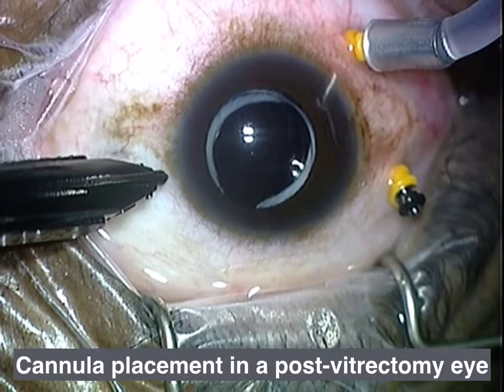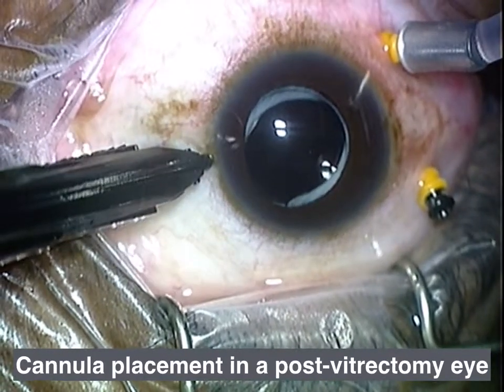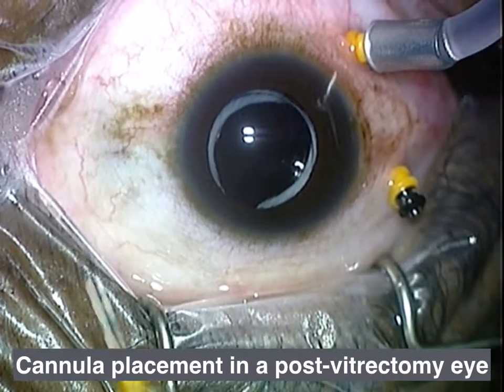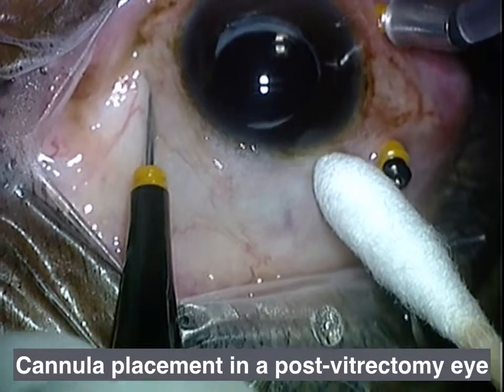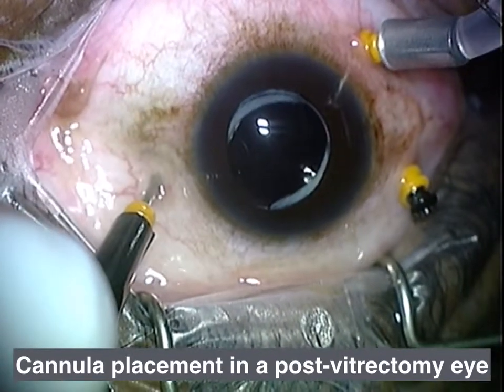I noticed this one time when the eye was full of vitreous hemorrhage — a post-vitrectomy vitreous hemorrhage — and all the blood went up into the infusion line, even though I had the infusion pressure up to 60. So I know that the pressure we exert by placing these sclerotomies exceeds 60 mmHg, and that means just putting your pressure up to 60 does not preclude this from happening.